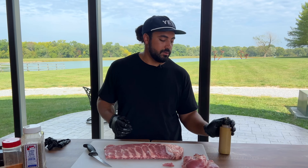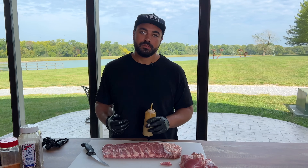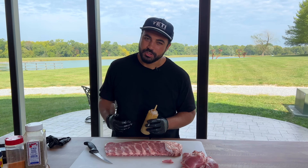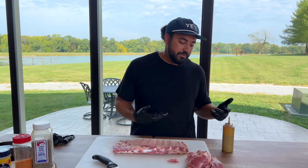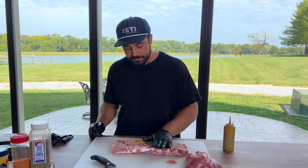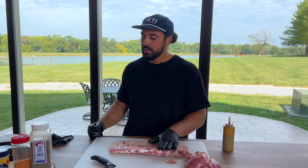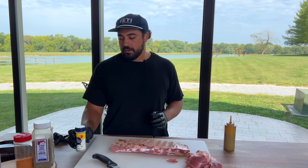I've got my binder — it's comprised of one part mustard and one part Worcestershire. Will it kill you to not have one? No. If you have it on hand, use it — not a lot, just a little bit. We're going to get this side seasoned up.